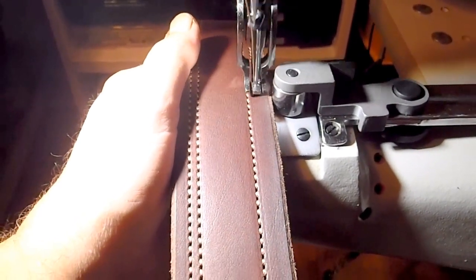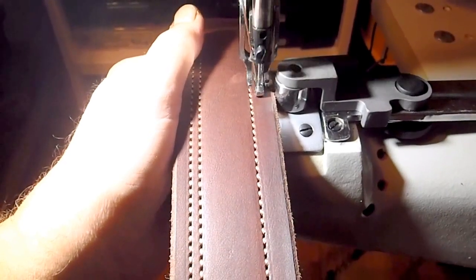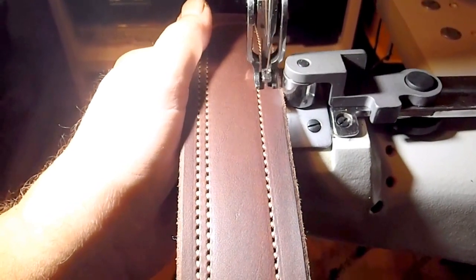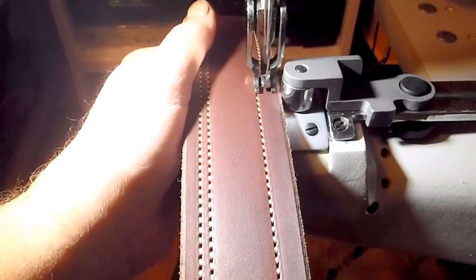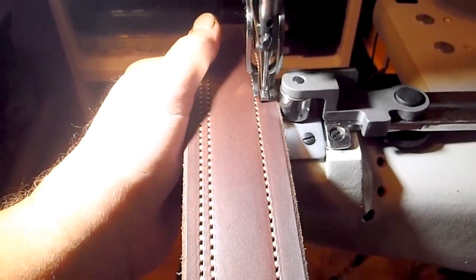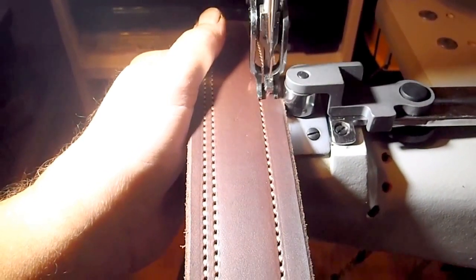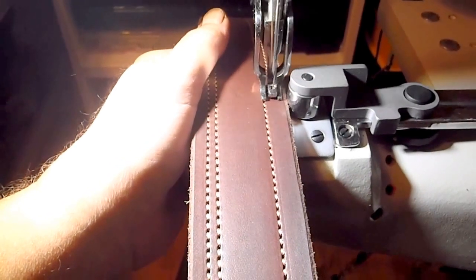A lot of people don't know what goes into making something that is deceptively simple, like a belt. At another time, I'll make a little video showing how these straps are cut out with a small hand tool that I have and laminated.